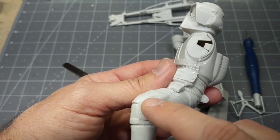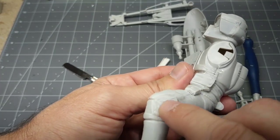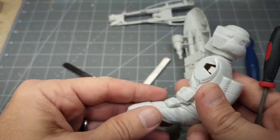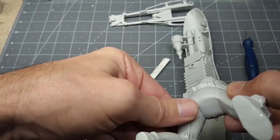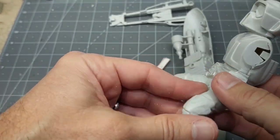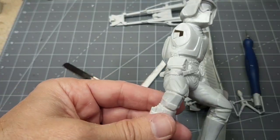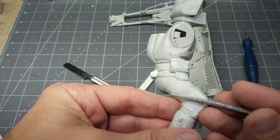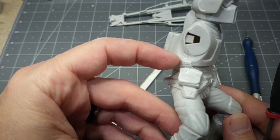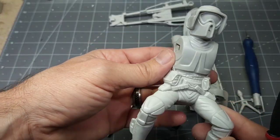Once I prime over it, it'll expose what seam lines still show. Right now it's kind of hard to tell — I can still see it but I don't really feel it. Once I put primer on there I'll see what work I still need to do. I'm just going back in trying to re-scribe in some hard lines, getting some separation between his equipment and his armor to give it a more realistic look.